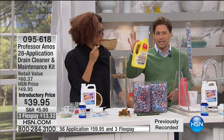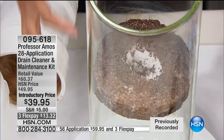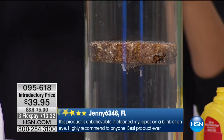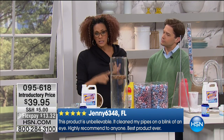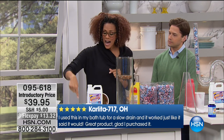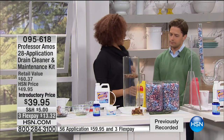Over one million Professor Amos super-fast drain cleaners sold here at HSN. If you've never tried it, trust your fellow shoppers and HSN's quality assurance — if it didn't work, we wouldn't still offer it. Rather than spending $8 to $10 and pouring it all down the drain, you're getting the equivalent of 8 to 12 bottles plus preventative maintenance. Here's what normally happens taking a shower when it ends up looking like a bath — water won't go down, hair is clogged, shampoo and conditioner residue lines the drain.